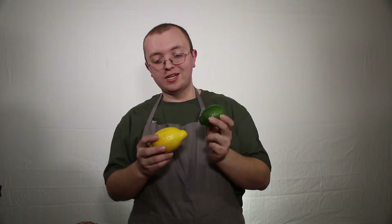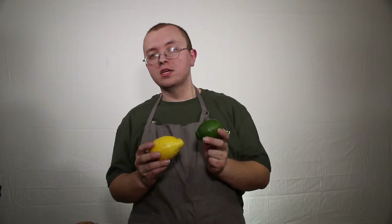Hi, welcome to the Rookie's Kitchen Basics series, where we teach you how to chop, cut up, and prepare your favorite fruits and vegetables for your recipes. Today, we're taking a look at lemons and limes. We're going to show you zesting and juicing on this one.